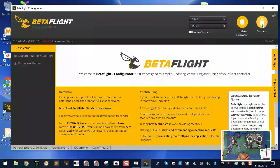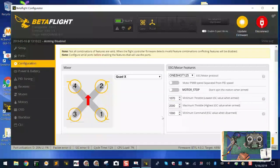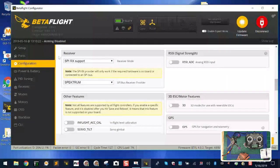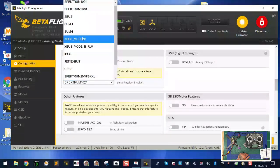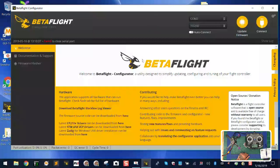Next, go to the configuration tab. Scroll down to where you can select your receiver type. Select 'serial-based receiver,' then drop down and find SBUS. Click save and reboot. That's step two.